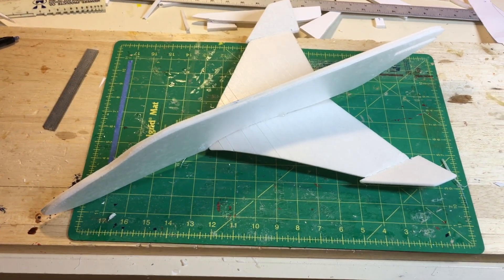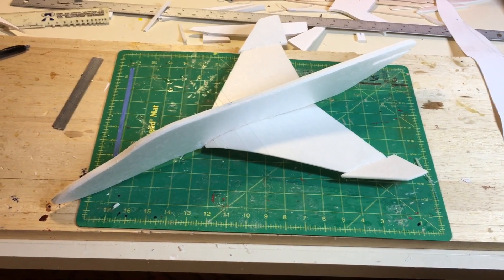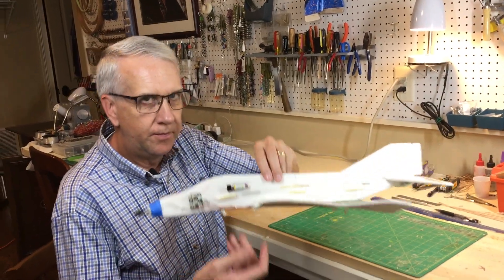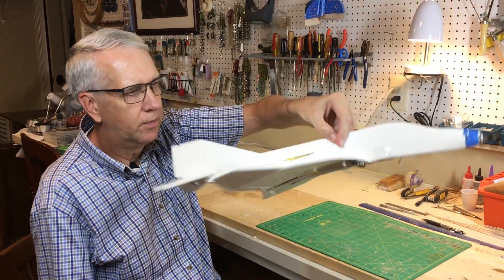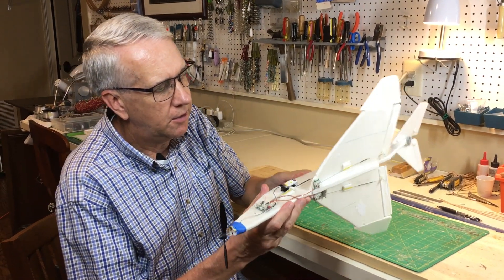This is a completed fuselage — two plies of foam — with the wing in place and the dihedral tips waiting to assert the tail surfaces. I've completed the profile model of the F-4 Phantom. Here it is, the other side. We'll test fly it as soon as the weather permits.